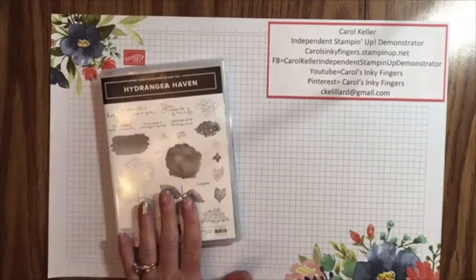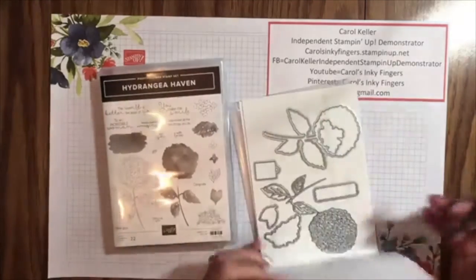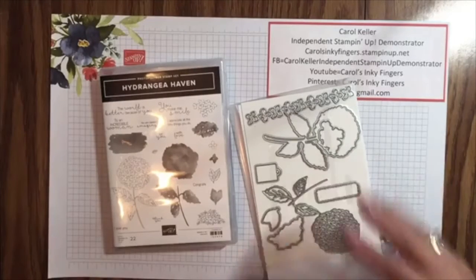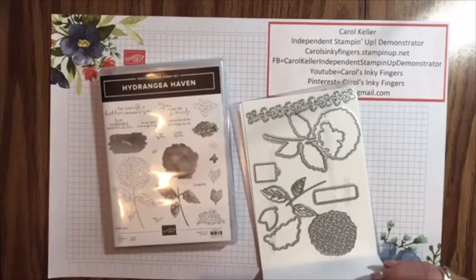I'll turn my camera around right away so we can get started. Today we're using the Hydrangea Haven Stamp Set and the fabulous Hydrangea Dyes, one of which I have in my hand here. I've been having fun playing — I've used most of them, but not all of them yet, and the same thing with the stamps.